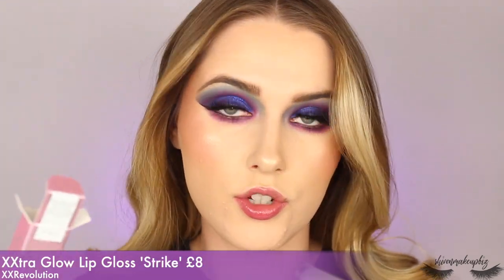Last up we have a lip gloss — the Strobe Liquid Lip Gloss in the shade Strike. I'm popping this on my lips to finish off the look without liner, just to keep it as a clear gloss. It's got subtle flecks of glitter in it and doesn't feel sticky at all — it just feels like another lip balm. I really like that.